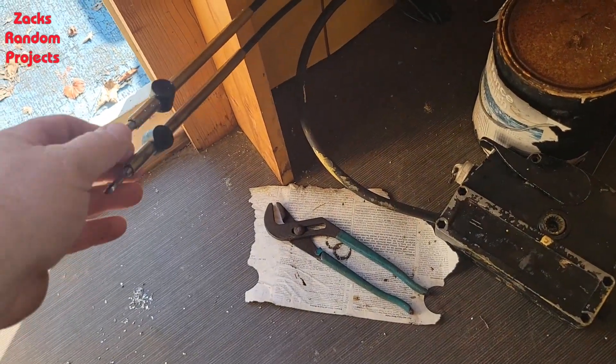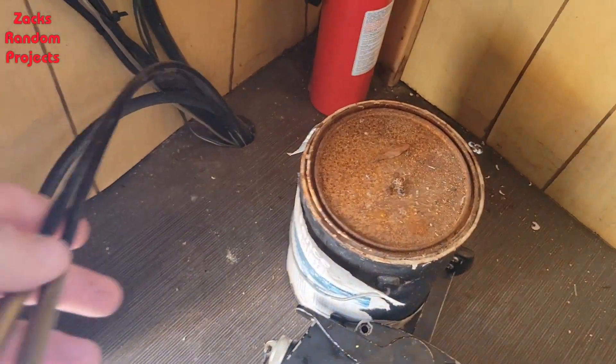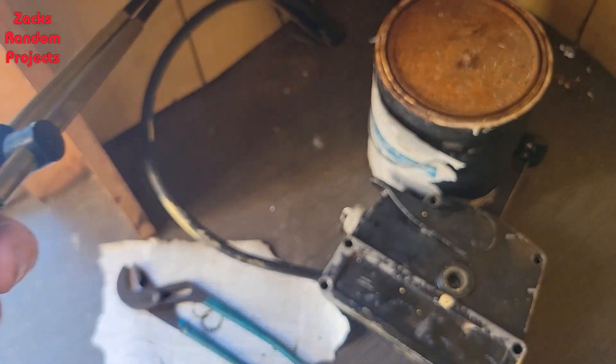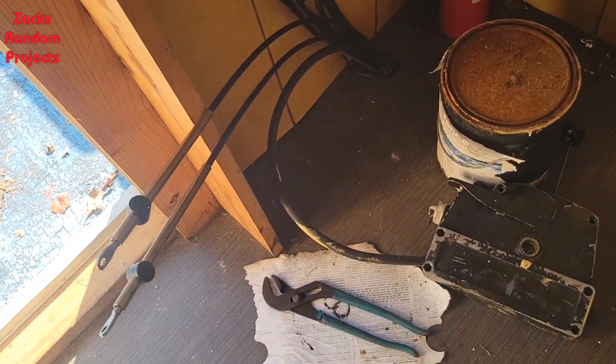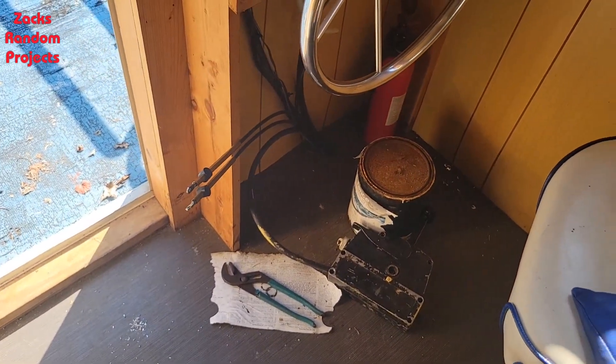Here are the old Mercury cables — I got them unhooked from the control box. I need to get some pliers or something to get up under the boat and cut zip ties where they're ran under the boat, so we're fixing to do that.